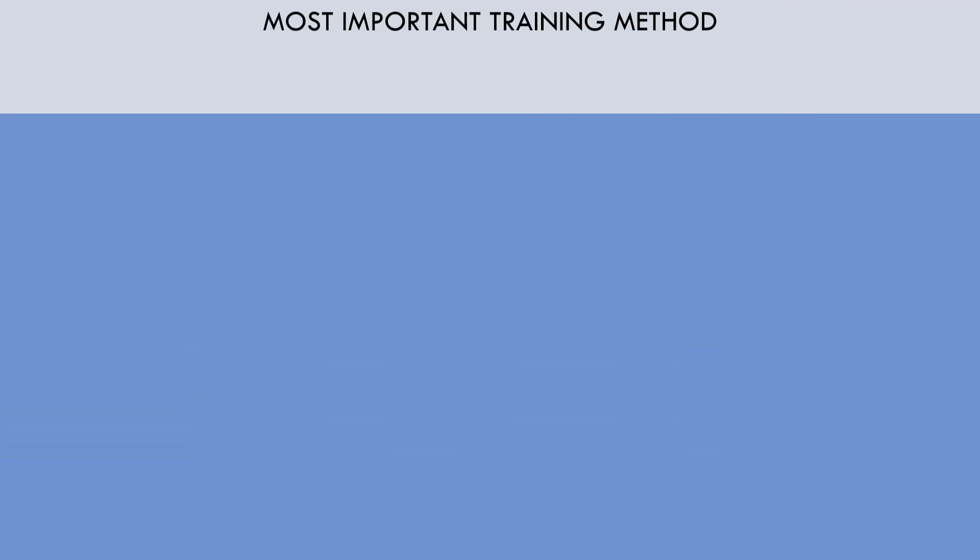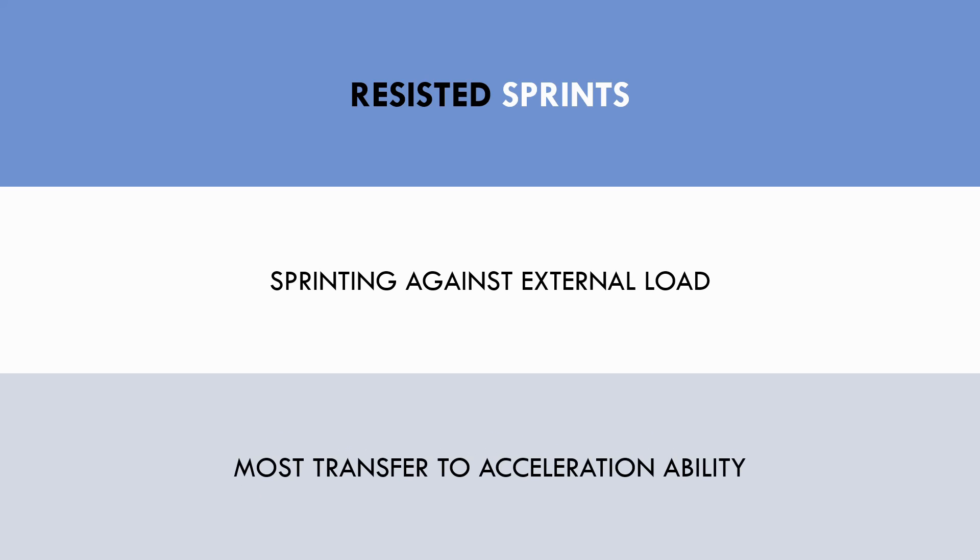The second most specific method of developing speed is resisted sprint training. Resisted sprint training refers to sprinting against some form of external load. This includes exercises such as sled pulls, hill sprints, parachute sprints, and other exercises which reduce sprint speed. Resisted sprints should be performed with maximal effort at all times for maximal transfer to sprint performance. Resisted sprint training generally has the highest transfer to acceleration ability, since ground contact times are longer and force output is higher during the first 10 metres of sprinting.